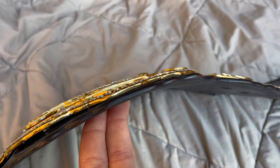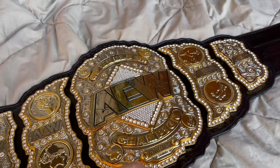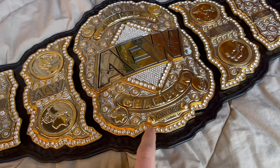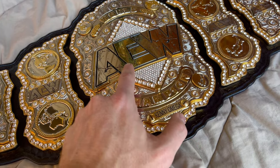This belt weighs 10 pounds 9 ounces, so it is a thick boy — quadruple stacked: one layer, two layers, three layers, four layers.